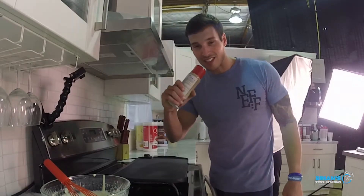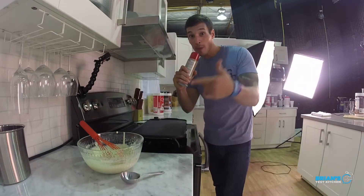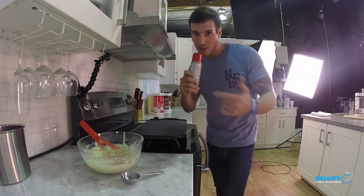We're here live at Brian's Test Kitchen getting ready to make some pancakes. To all the viewers at home, comment below what your favorite flavor is — what is your favorite flavor?